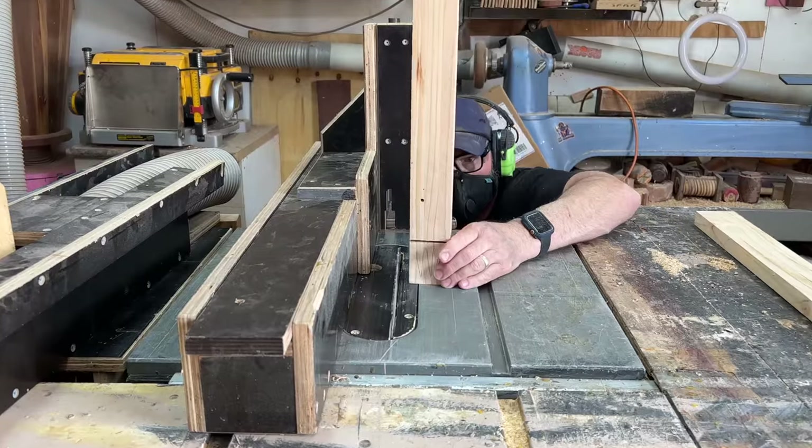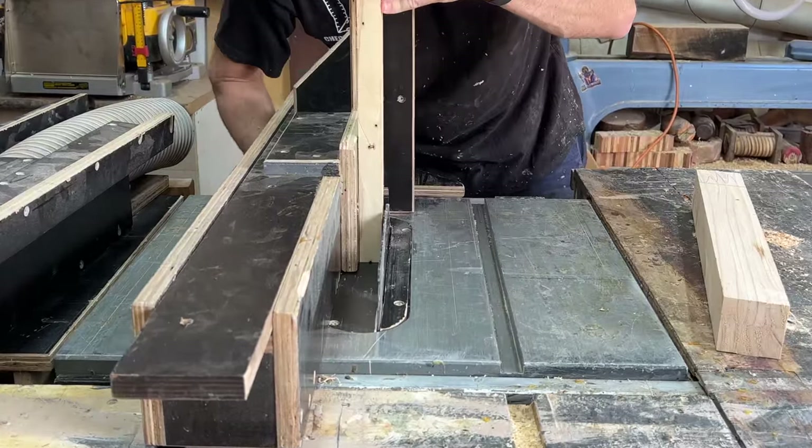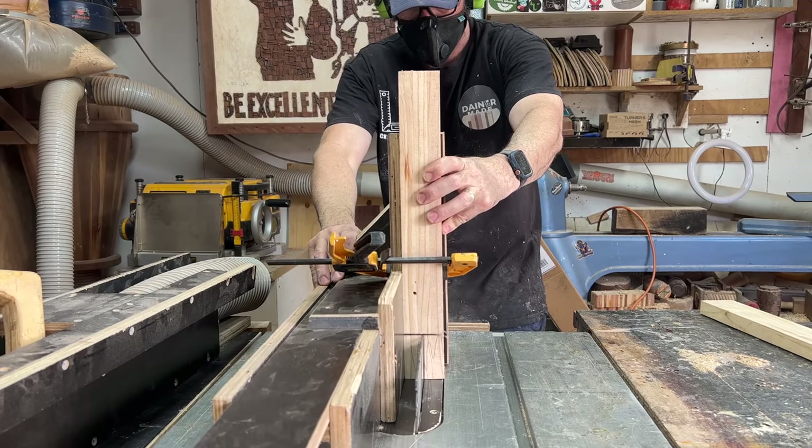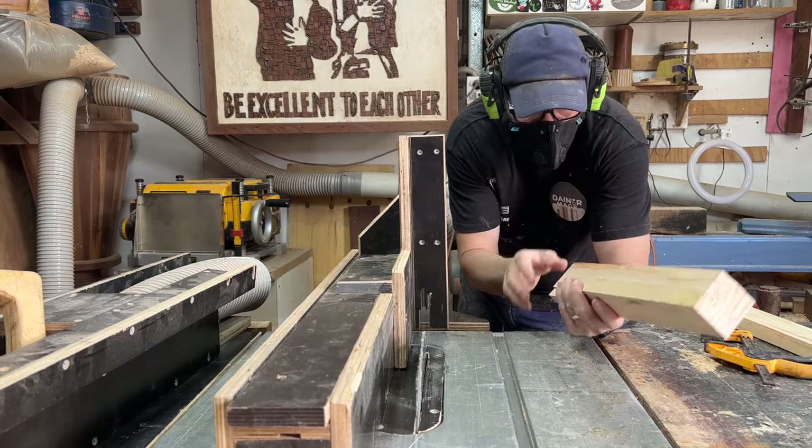I did make a rookie error here — I used my stock to set the size of the cut but forgot about the thickness of the blade, so the joint was out by the thickness of the blade. That is also why I decided to do one entire leg and corner first, in case I made any blunders — it let me iron out the process for the rest.